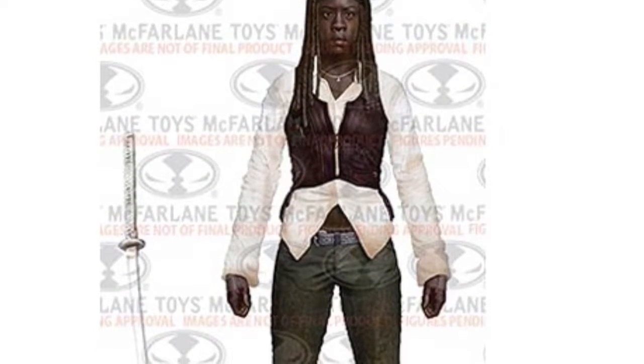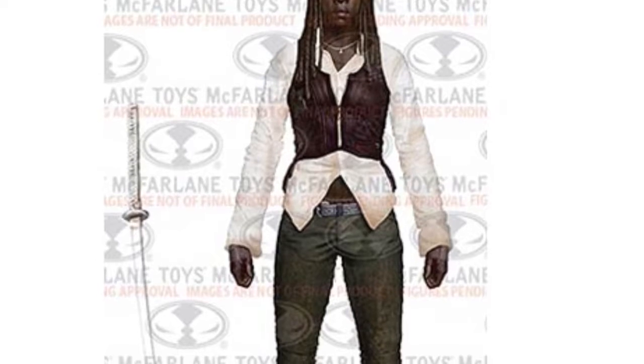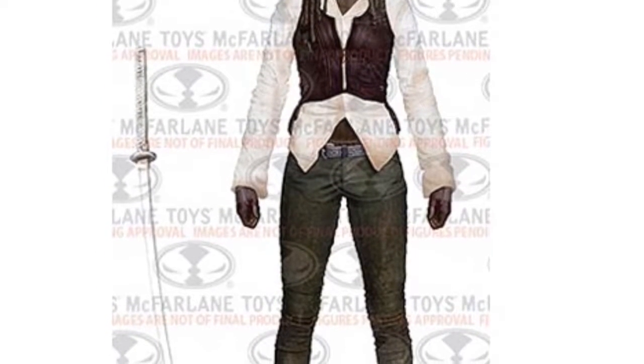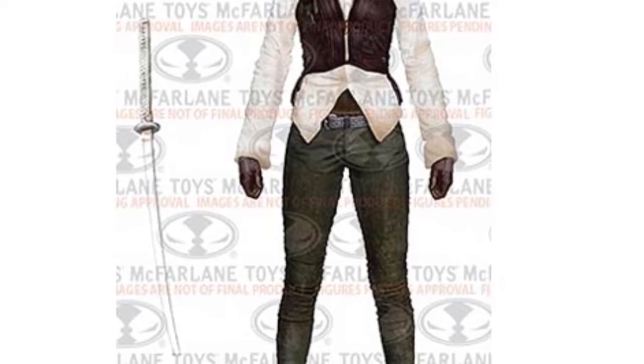First off we have Michonne. Michonne is one of my favorite characters on the Walking Dead series and her attire is very very detailed and I really do dig it. I really do enjoy the head scan as well for her.